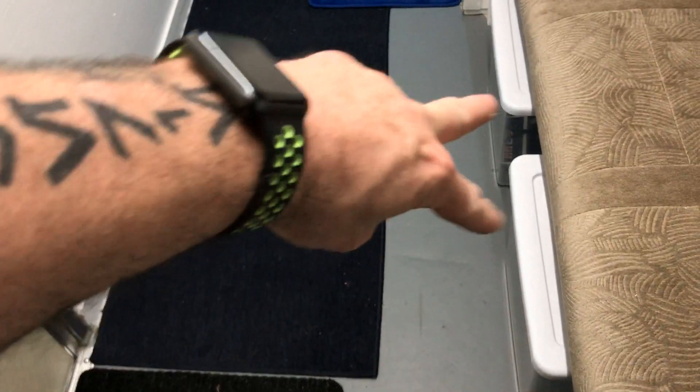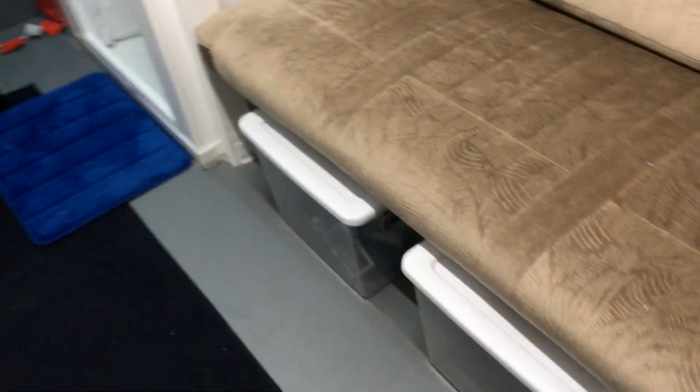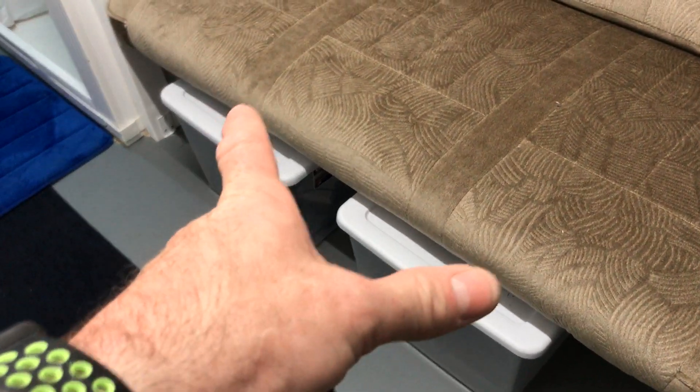Now, to the back. I have some containers underneath that fit perfectly — storage also. This lifts up and I've got a storage container under there. I haven't got anything in it yet, but I will.